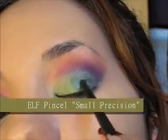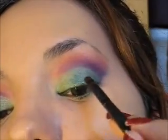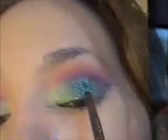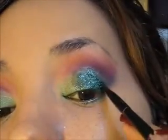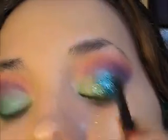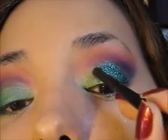Ahora es momento de aplicar el brillo labial. Yo estoy utilizando un brillo transparente, pero si ustedes quieren también pueden utilizar un pegamento para pestañas postizas. Estoy aplicando brillo labial porque es mucho más fácil quitármelo al desmaquillarme, y además porque esta es otra manera de utilizar la brillantina. Voy a utilizar esta brillantina color turquesa, que es preciosa. Me hubiera gustado una verde pero no la tenía. Estoy utilizando un pincel muy chiquitito y aplicando la brillantina por encima del brillo labial transparente. Tienen que hacer este proceso muy delicadamente porque si van cerrando mucho el párpado se va a ir pegando el área limpia con el párpado donde tienen el brillo labial.